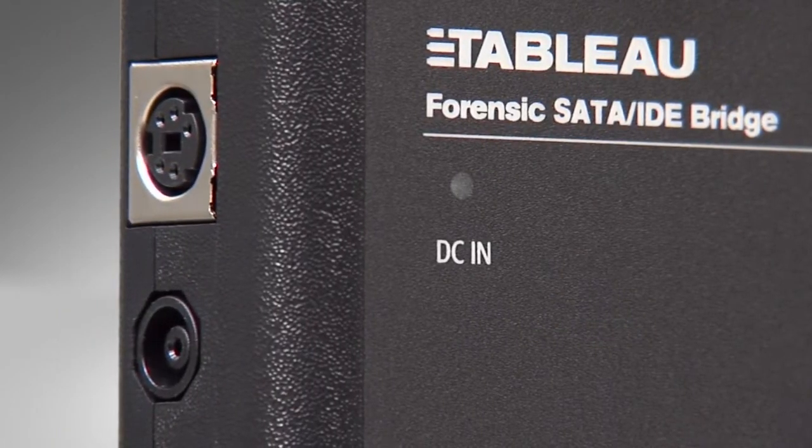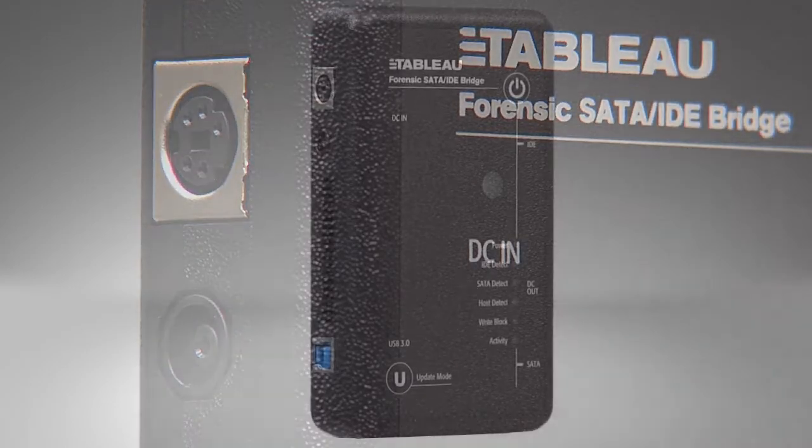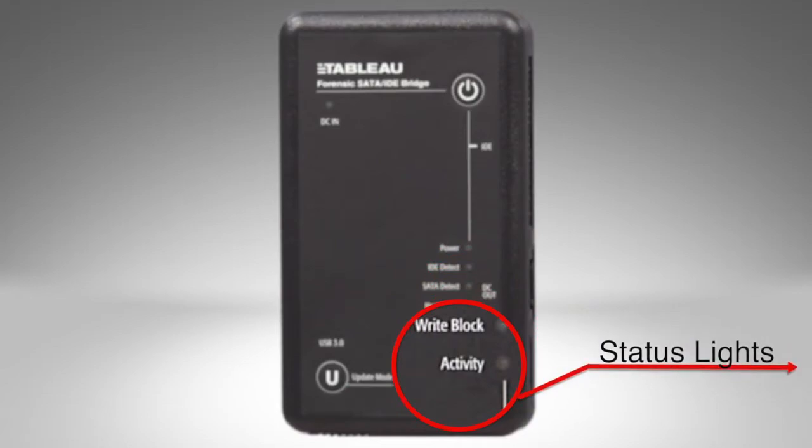There are two DC in ports on the left side. The top one is for the Tableau TP2 power supply. The bottom one is for the new slimmer TP5 power supply. The front of the unit has two buttons and several LEDs which indicate useful information.